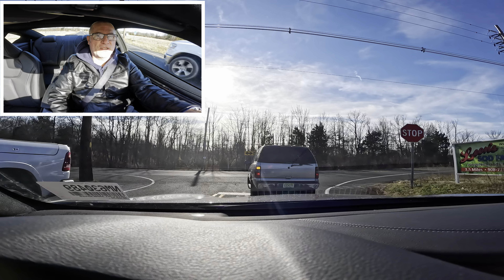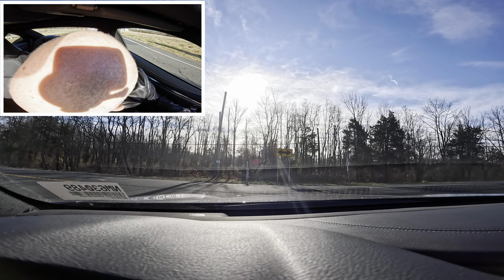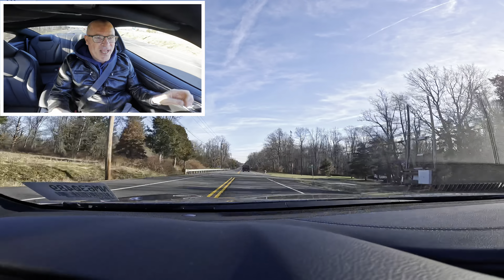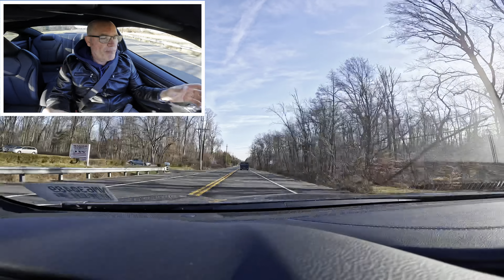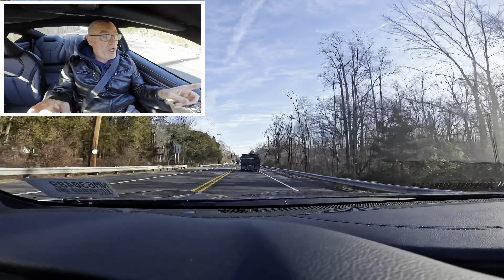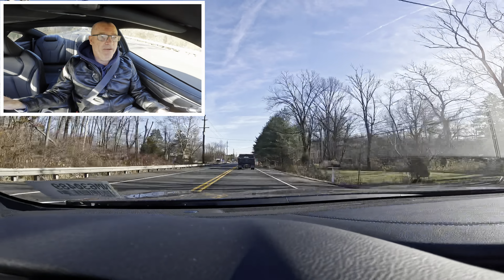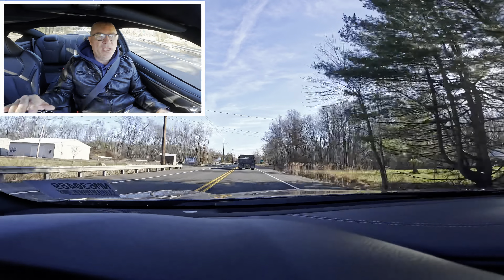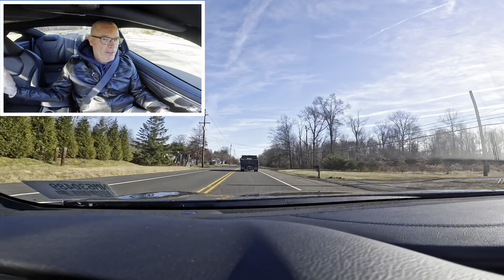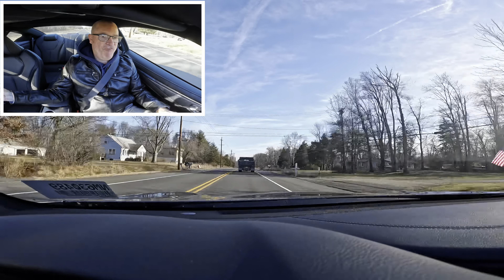I wanted to find a spot to give it a little zoom to show how this thing handles. Now we're back on Route 12 heading back toward the dealership. Nice shifts, kicks off real nice, gets the car up to speed — no problem with this 300 horsepower. I'd love to see what the 400-horsepower one is like. With the discontinuation I didn't think Infinity of Flemington would get another Q60, so if you want a Q60 sports coupe you better find one at an Infinity dealer and buy it. They are gone and not coming back. This leaves Infinity with one car — the Q50 — for 2023, and four SUVs.